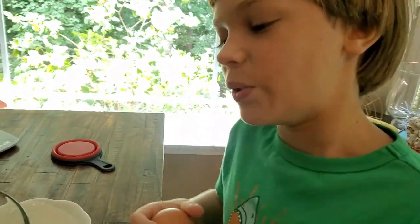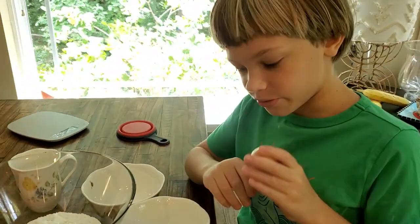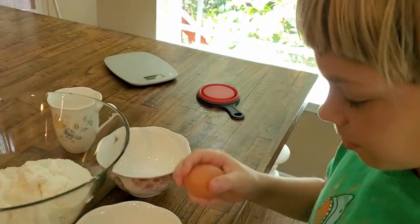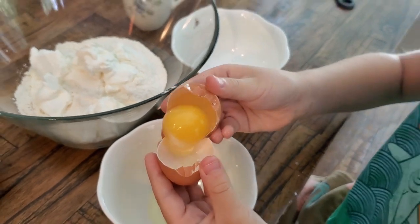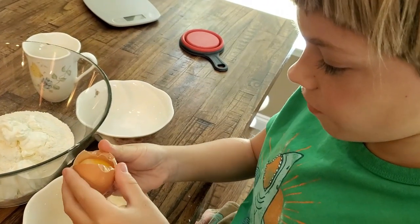So now we have to have four egg yolks. Go ahead and crack the egg. Make sure that the yolk doesn't have any of the white stuff mixed in.